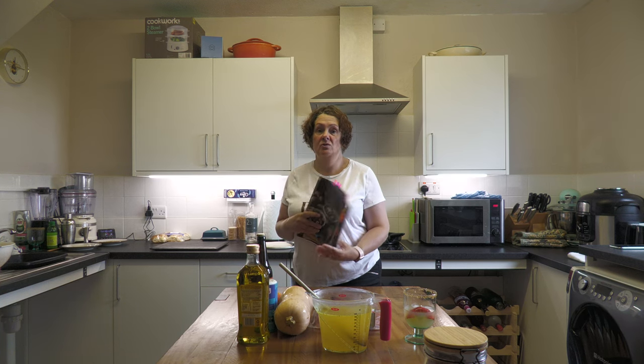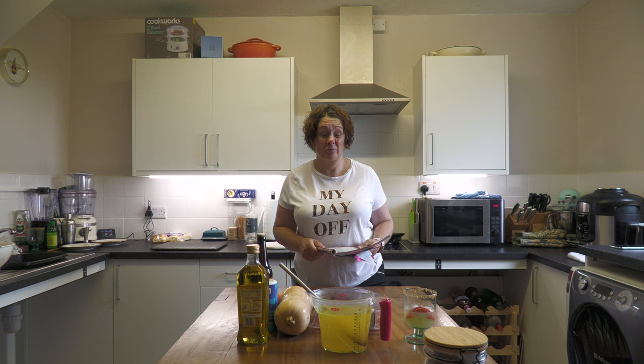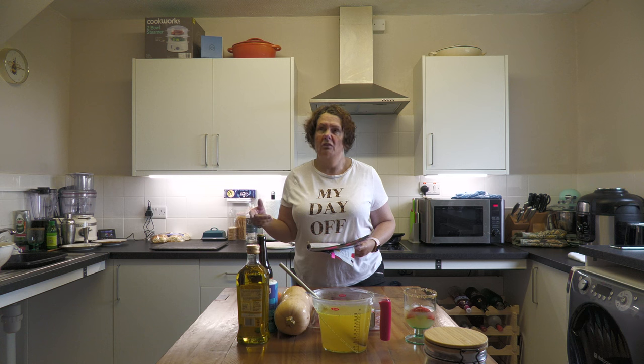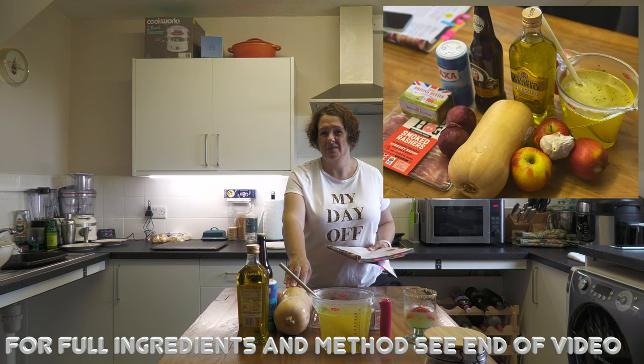We're pretty much sticking to seasonal stuff at the minute. Squash is available all year round, but we are coming up to squash season where they will be more abundant and available — there'll be lots of different ones. This recipe is calling for butternut squash, but I think that's probably because it's just the most easy to get hold of.